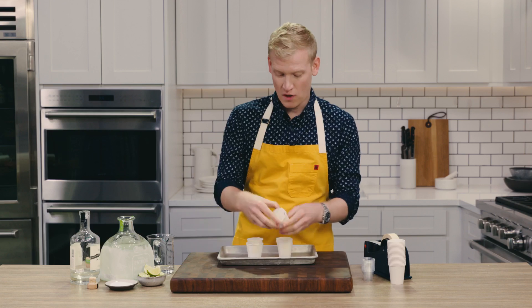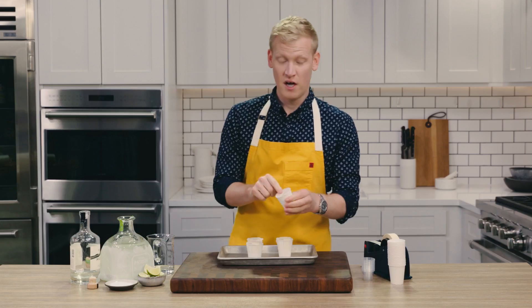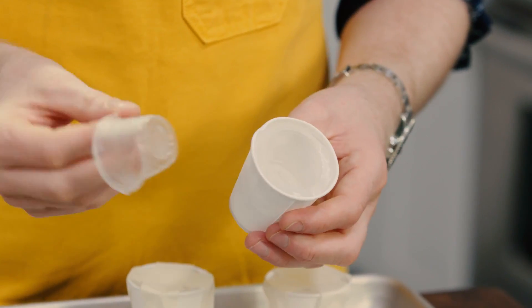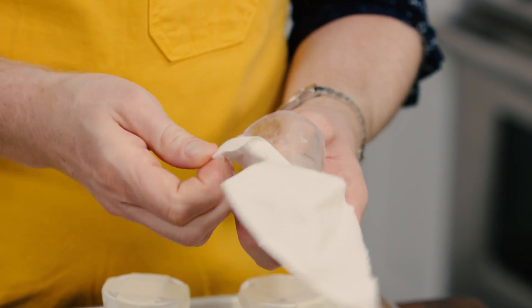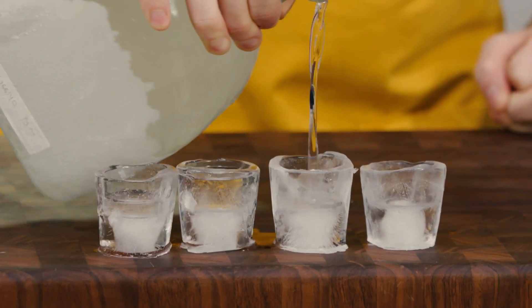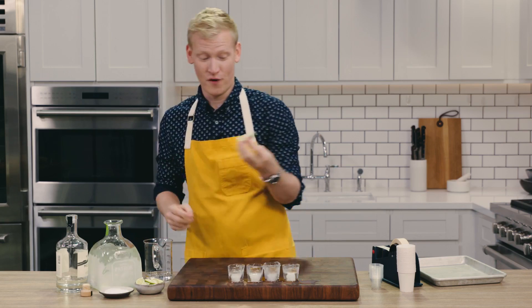My shot glasses are ready. I'm just going to peel off the masking tape. The little disposable shot glass should kind of pop right out just like that. Peel off the paper and voila — this is ready for some tequila. Biggest bottle possible, and then you go for it.